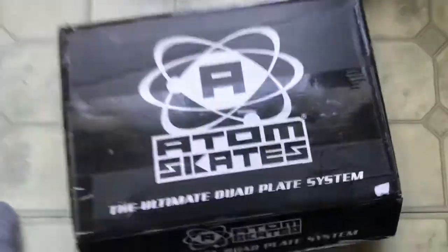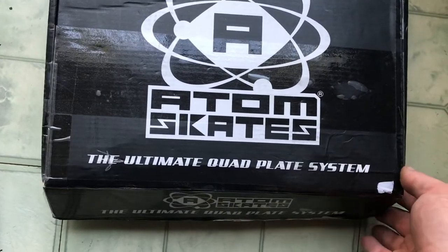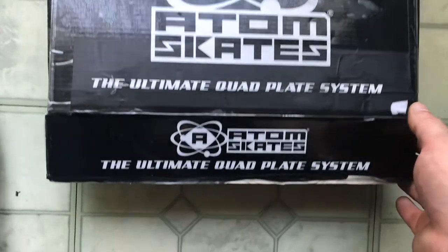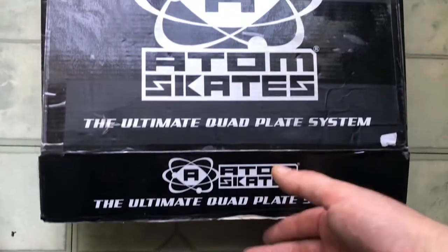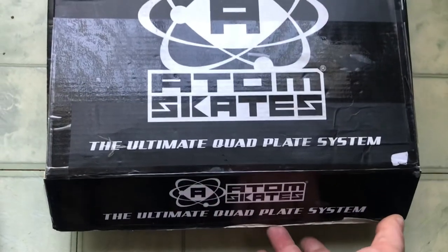Let's take a look at what we got here — Adam skate plates, the ultimate quad plate system. These are Adam skates, and they ship out of Canoga, California. I live all the way in Illinois, so it took a little while to get here.